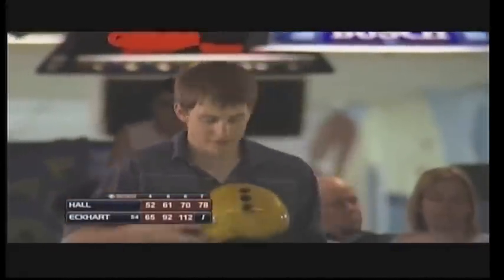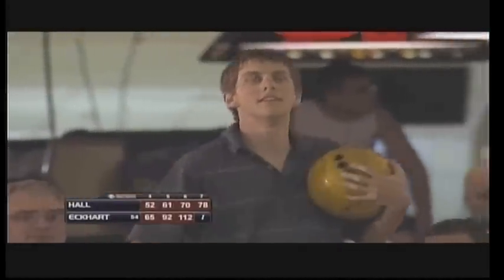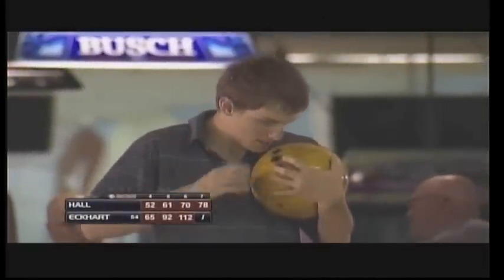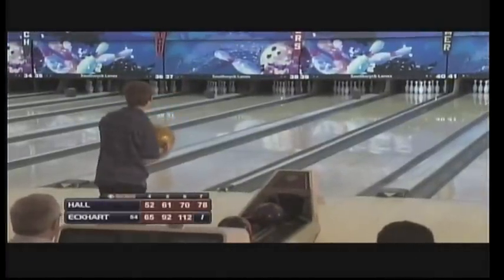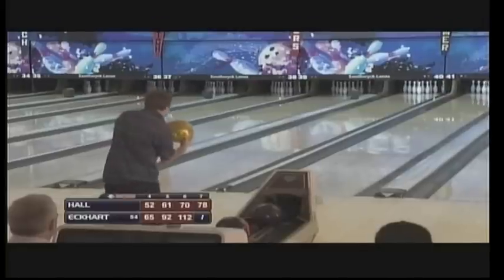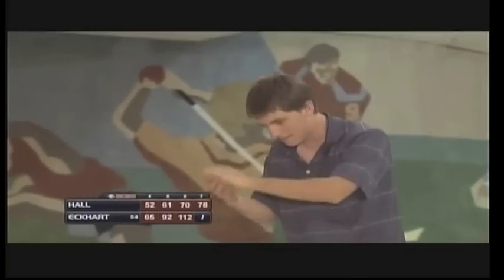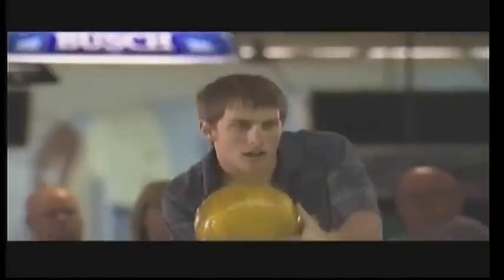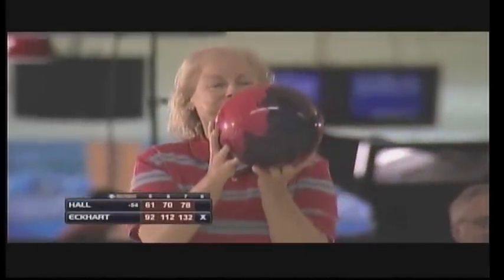He actually moves into the lead now — that pumps him up. That turnaround all started in the fifth frame: strike, strike, spare. Still pulled it — got him in Brooklyn, gets the wall. Three strikes in four as Eckhart pulls away. He went to the Brooklyn again.